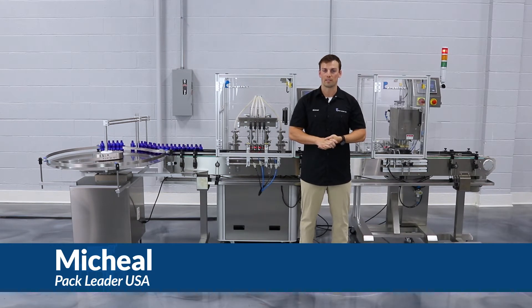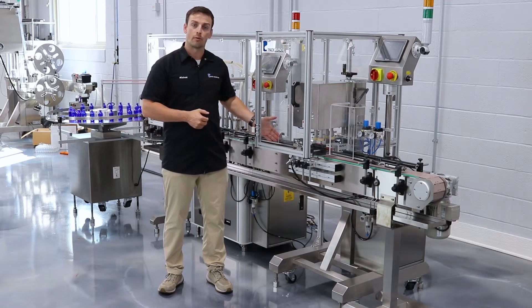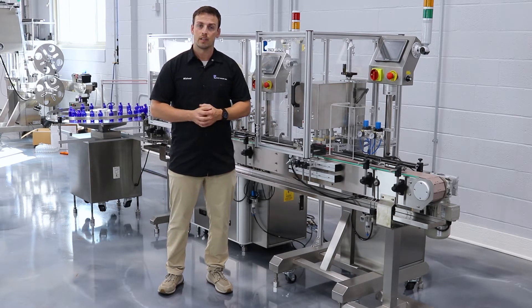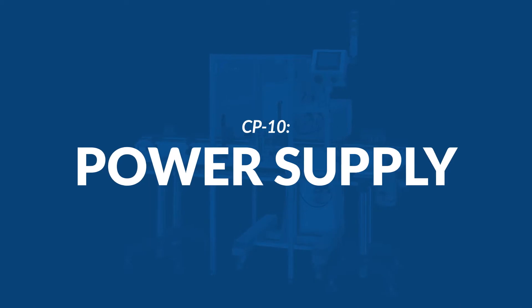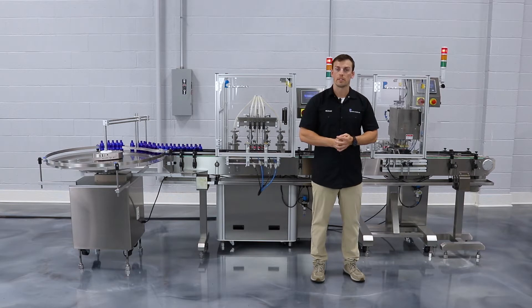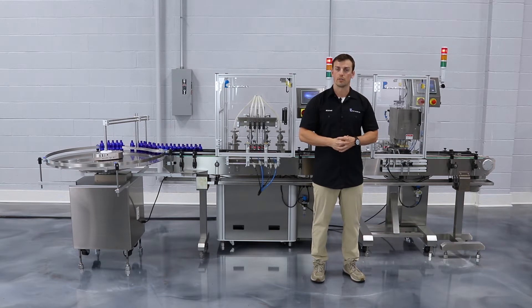Hi, my name is Michael with Pack Leader USA. Thank you for purchasing our CP10 capping machine. We're going to be setting up the guardrails, the product sensors, the gates, the supporting block, the capping components, the air regulator, the HMI screen, and the control box. To ensure a longer lifespan for your CP10 capping machine, it's required to have a dedicated 220 volts and 70 PSI or 5 bar of air connected to your machine.